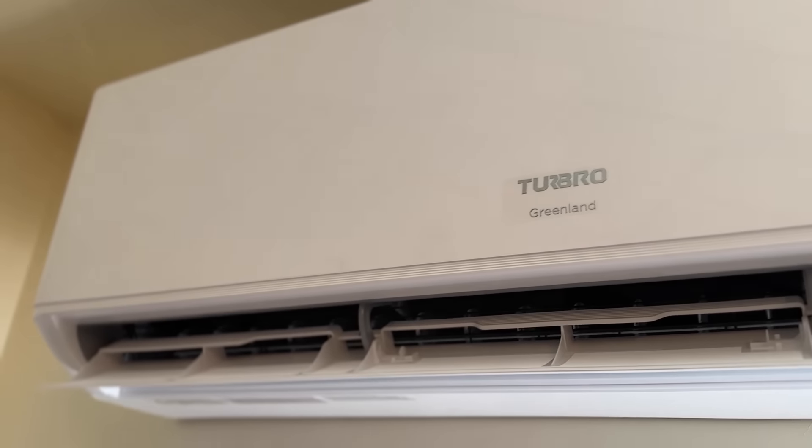I'm installing this for my neighbor today. He's got an addition that he just built onto the back of his home, so this is a perfect opportunity to install a heating and cooling system that is ductless. It just has an indoor fan and an outdoor condenser, and that's the beauty of having a mini split.